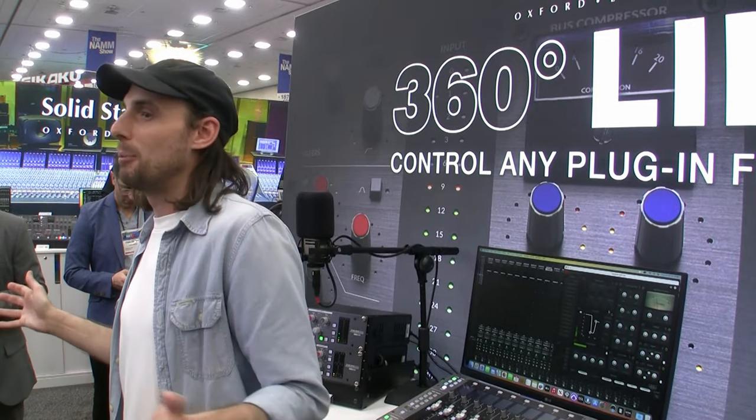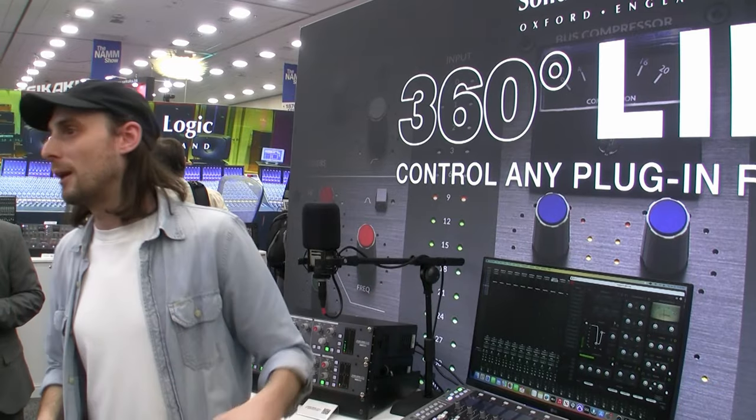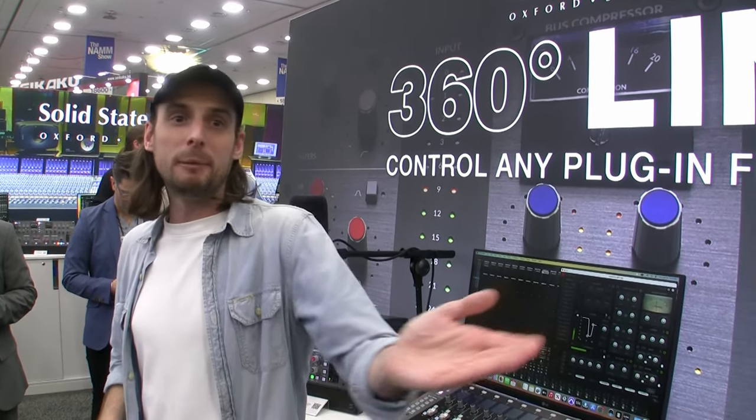This is really where the vision of this ecosystem started a few years ago — it's the virtual SSL console, but now you can add all the flavors, tricks, and plug-ins that you desire to it. We're previewing it now and the plug-in will be available free of charge on the SSL website early March.